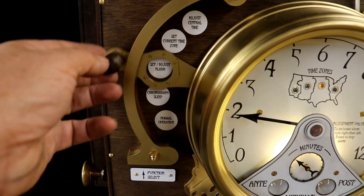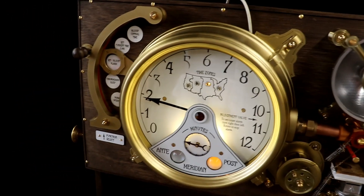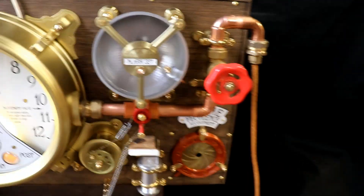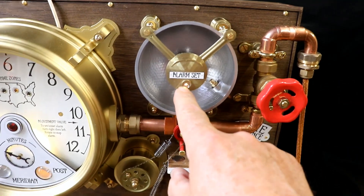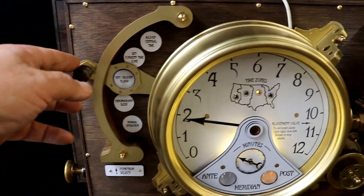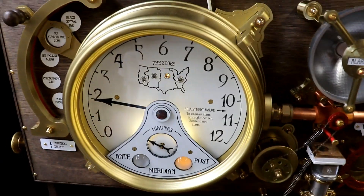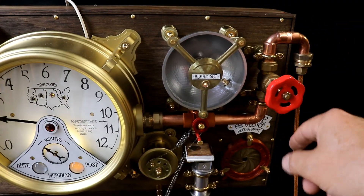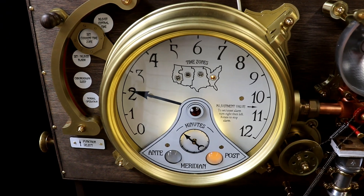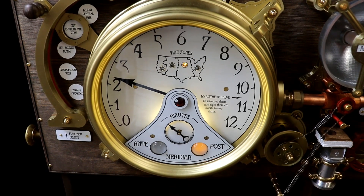Then set and adjust alarm - she can set the alarm time using the encoder. The little lamp comes on to confirm the alarm is set. Then there's set current time zone - she can run through with the encoder and set which time zone she's in, and the clock will change times accordingly. And adjust central time just adjusts the base time.